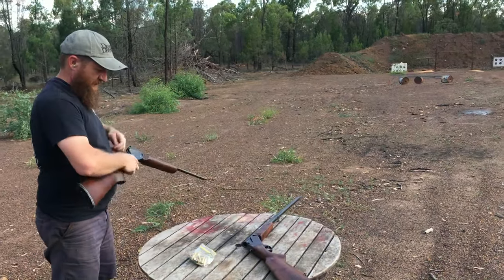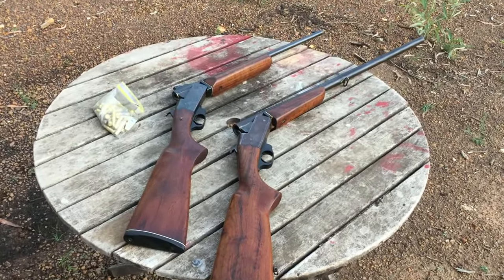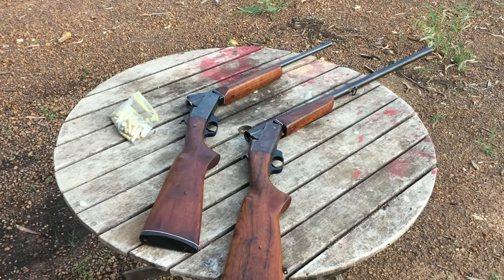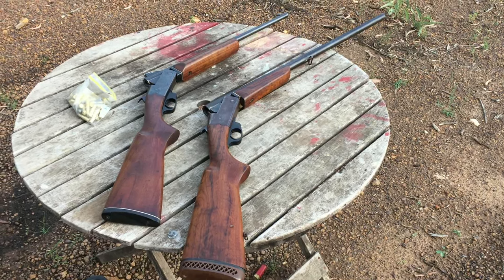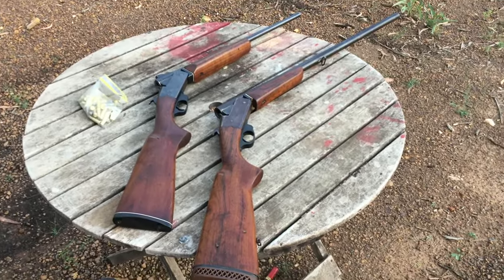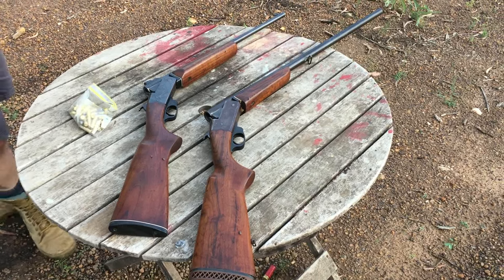And I missed. So there they are — CBC break action 12 gauge shotgun and break action .32-20. Very, very cheap. You can generally find these guns for under $100, and for those of you lucky enough to live in the US, you'll probably find them for $30, $40, or $50. That's the CBCs — make sure you check out thefirearmadventures.com and please subscribe to the channel.